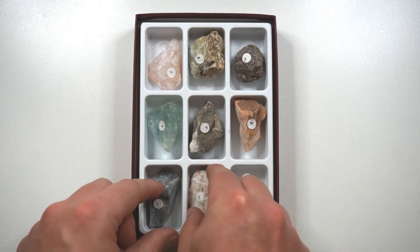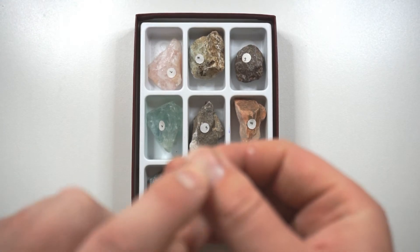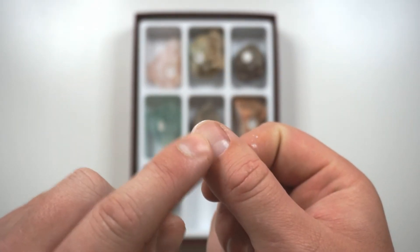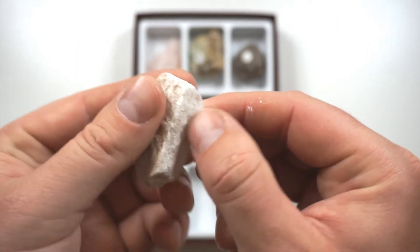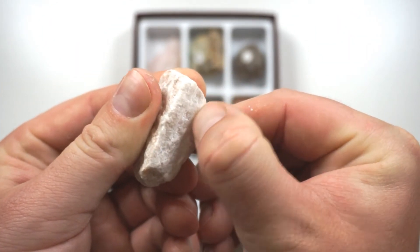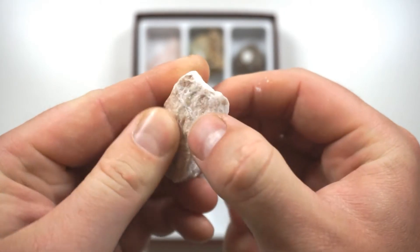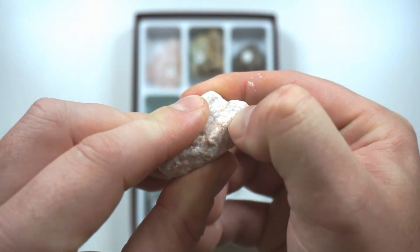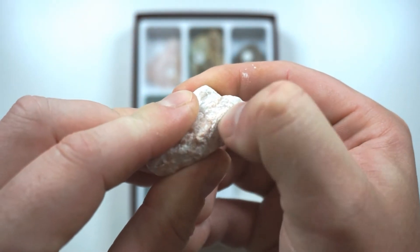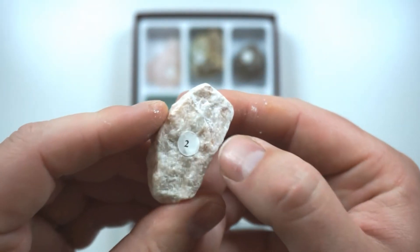Let's now look at our number 2, which is gypsum. Our fingernail, remember, was 2.5 on the hardness scale, so it should be able to scratch our gypsum, which is a 2. It's a bit tricky. My fingernail is digging into that rock, so our fingernail is still harder than a 2.